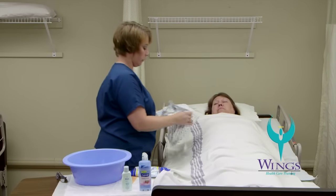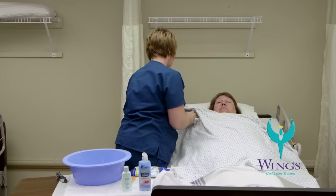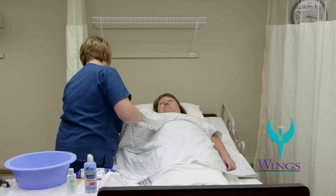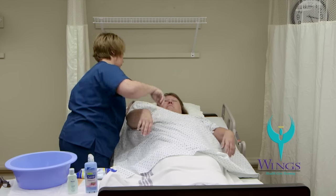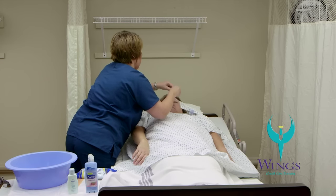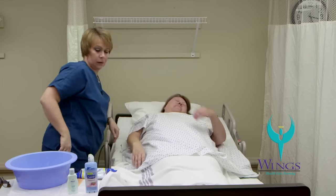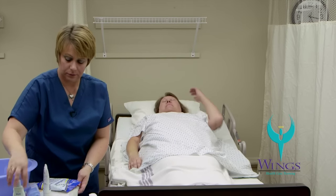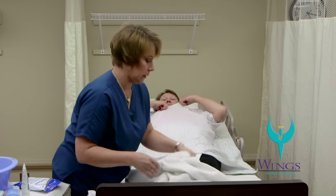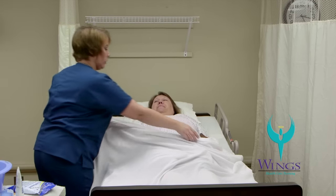Finally, I'm going to put on a clean gown. I'll unfold the gown over the bath blanket and assist Beth in getting her arms into the clean gown. I can then pull the bath blanket away and return Beth's clean sheet up over her body. The bath blanket will go in the laundry.